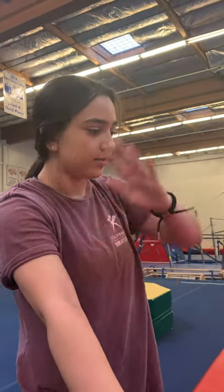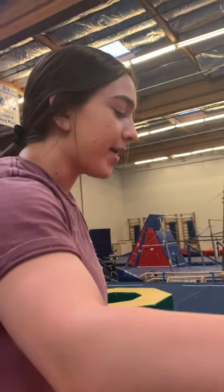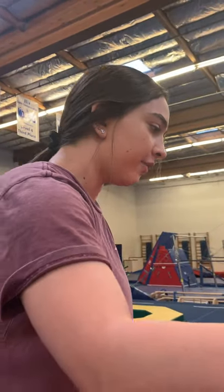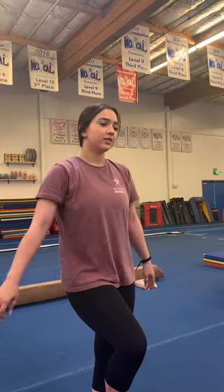That's the beginning of the routine — remember we're not going to worry about the mount. Ellie, you should just do lever top, hands lunge a million times a day — they're getting better, so keep working on it. Remember to look at the beam.